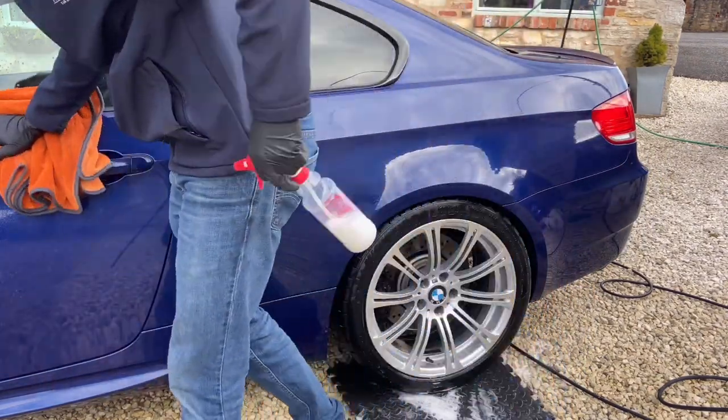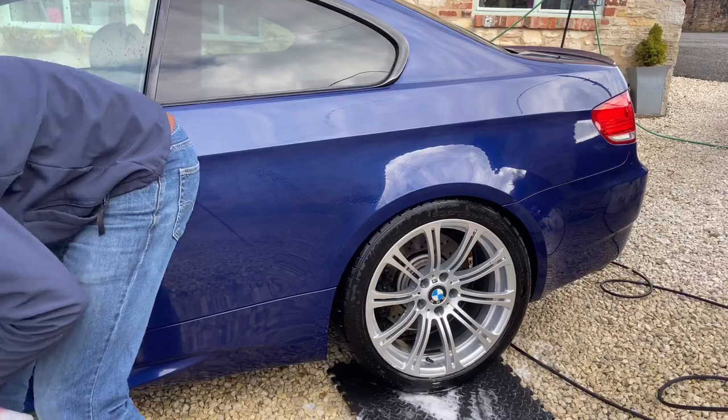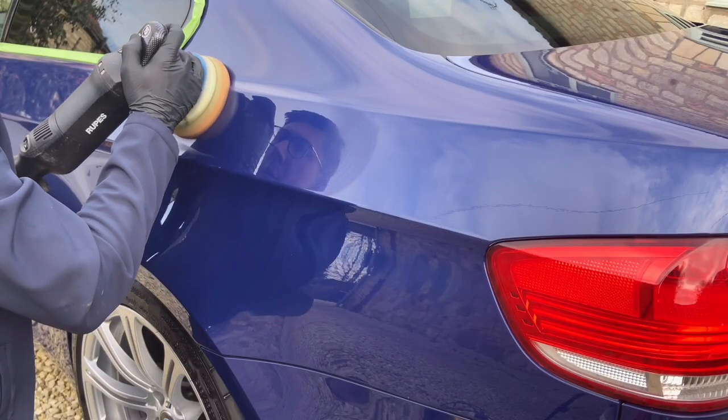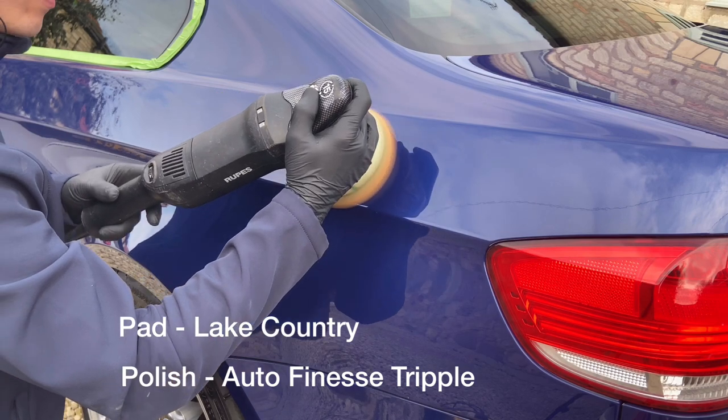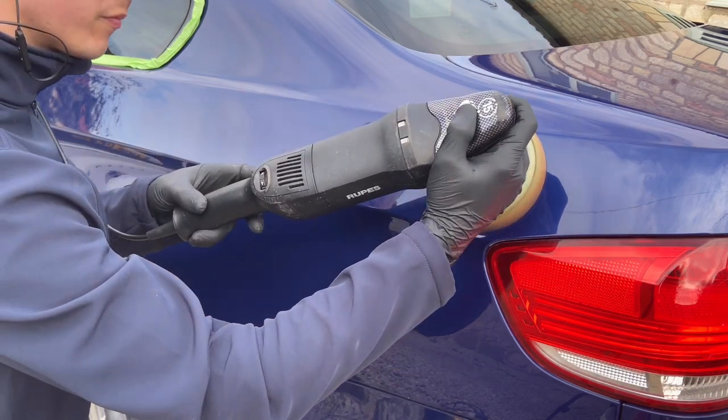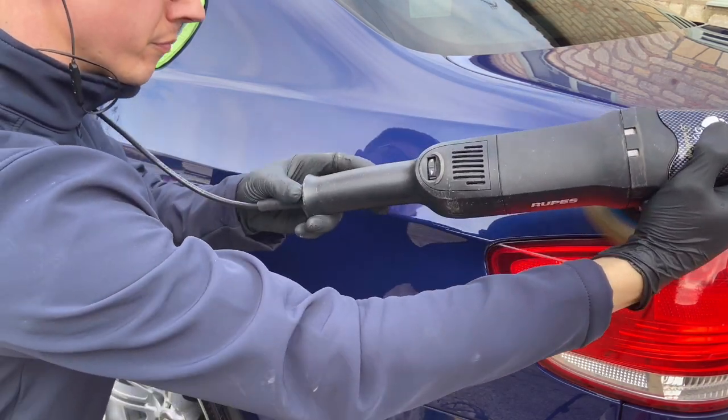This is a very important thing to do with the clay bar. The idea of this protection detail is to enhance the overall gloss and the appearance of the paintwork; therefore swirl marks and deeper scratches will remain.